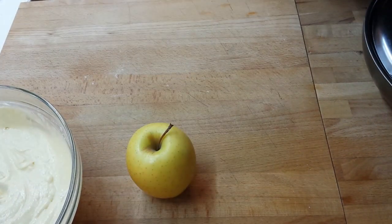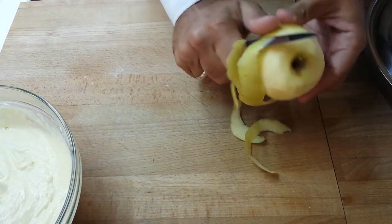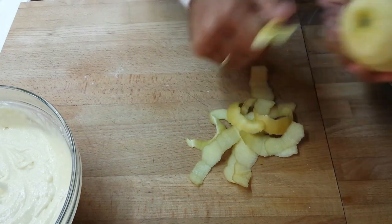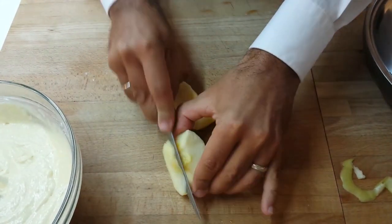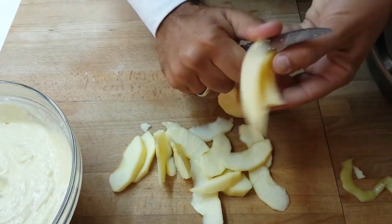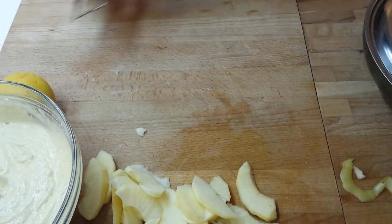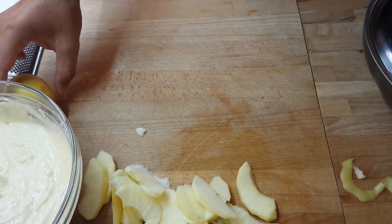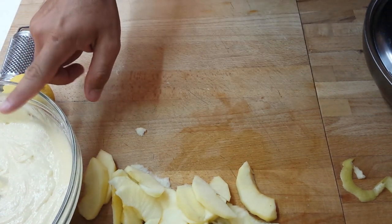Now we clean the apple and we cut it in slices. Fortunately, I remember the lemon — so after we will go to zest the lemon directly into the dough.